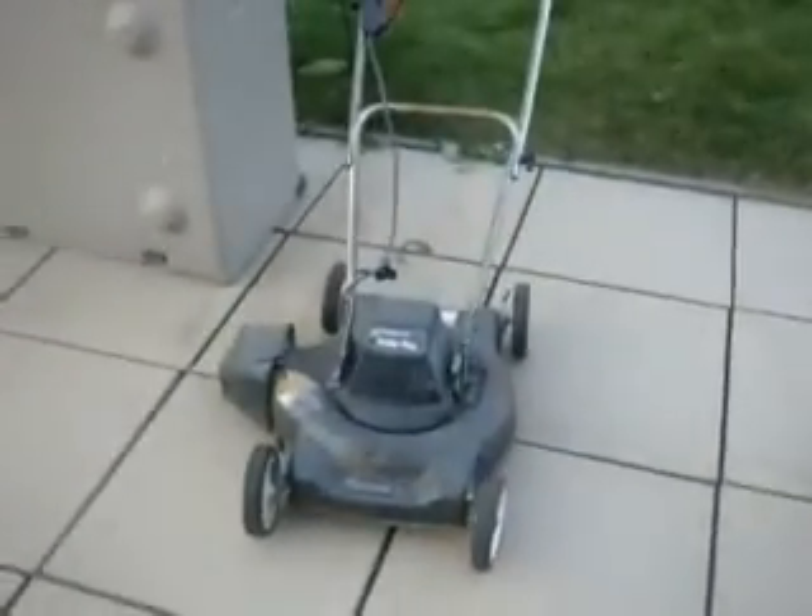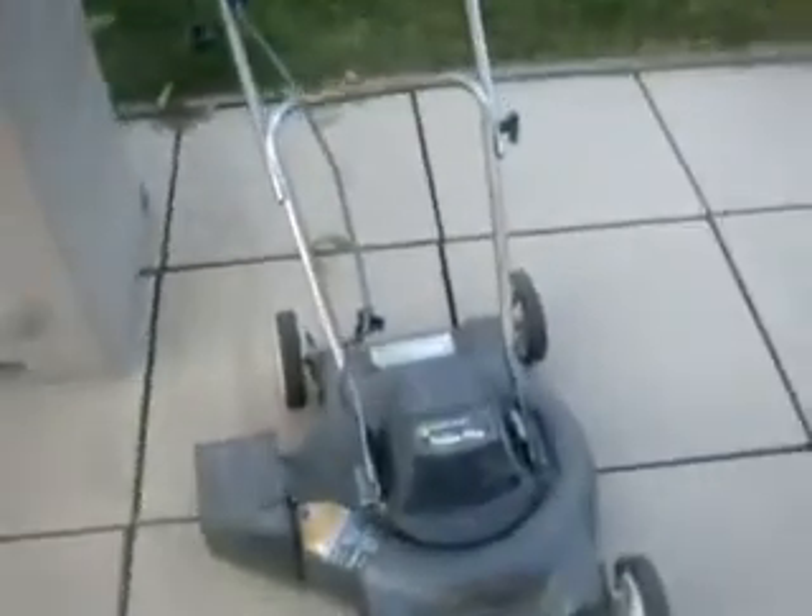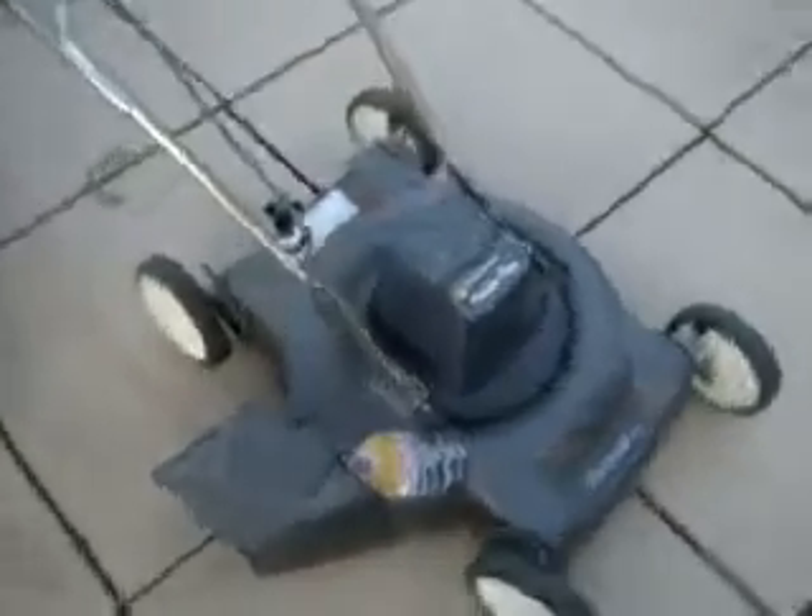I wanted to show you the new lawnmower that's just been donated to me. It's an electric one. I got this from my client because she's not doing grass anymore. It hasn't been around in about 3 years. It's not the discharge that's the problem, but I'm going to redneck-modify it with a plastic sheet metal, just like I did with the 5126.